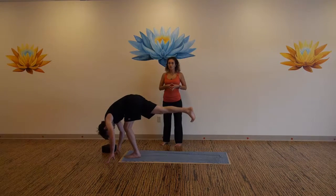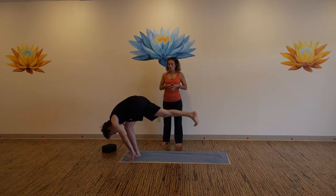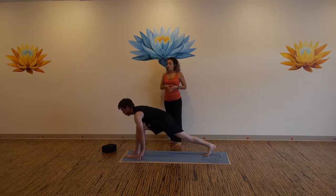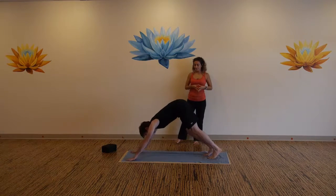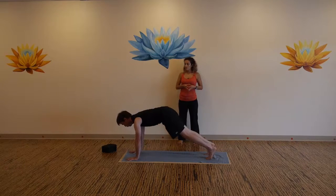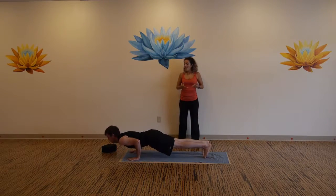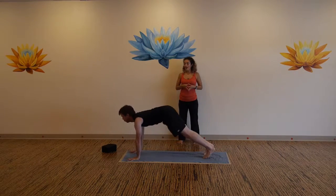One more big breath now. Step back to the high lunge. Inhale, exhale back to downward facing dog. Inhale to high plank, exhale lower, inhale up dog or cobra, exhale back to down dog.